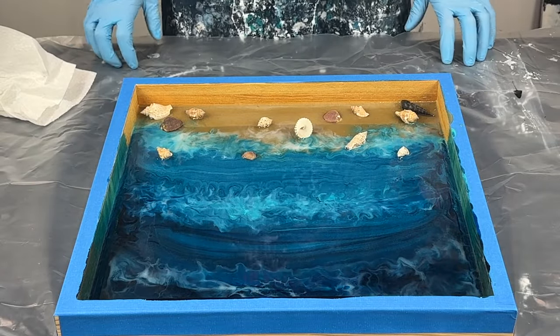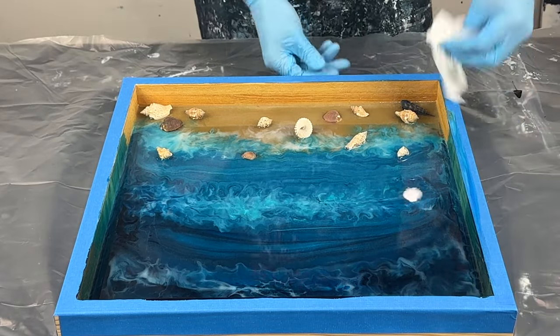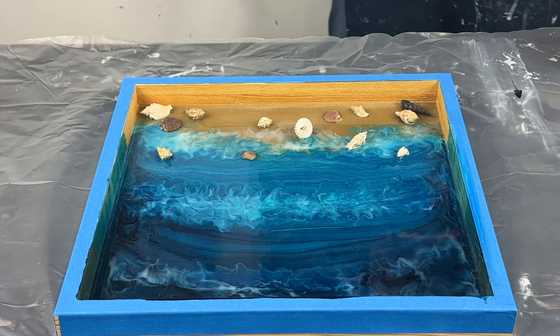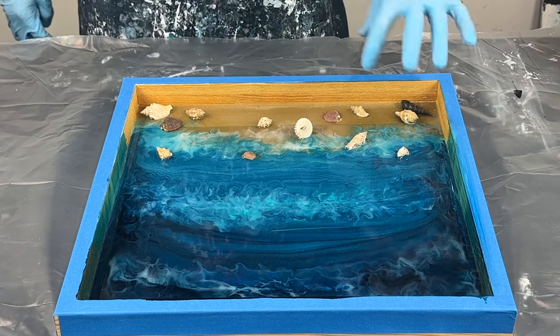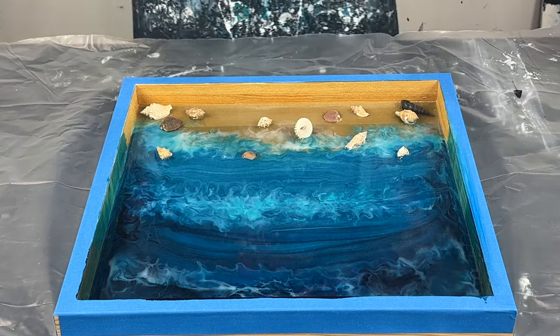So when I come back after this is dry the next day, what I'm going to do is add in some more white to create the waves, and then I'm also going to add bits and pieces of glass and paper, kind of representing my piece of pollution.